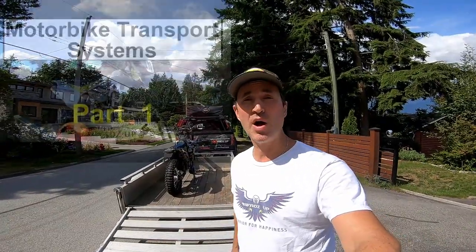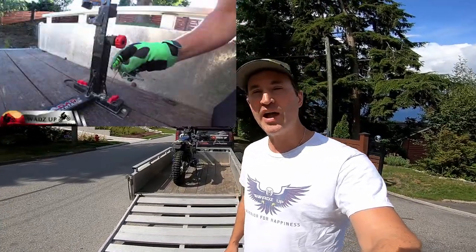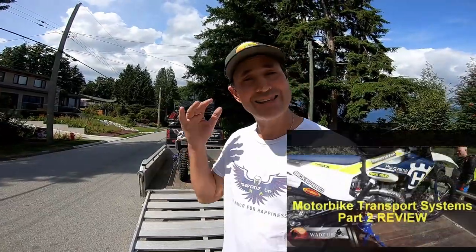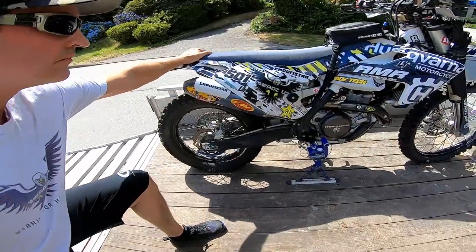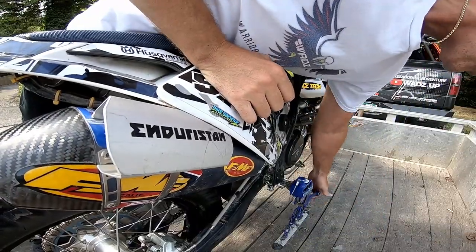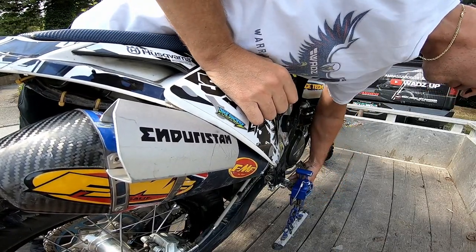Now in the past, in part one, I reviewed Risk Racing's Lock and Load system — it failed rather horribly. So I did some research and came across these guys called Bike Binders. I tested them exactly the same as I did Risk Racing's system, and this system passed. I wanted to do a follow-up review because this is two years later, and I want to show you guys how the Bike Binder system has fared and why I think it's one of the best systems around and worth considering.